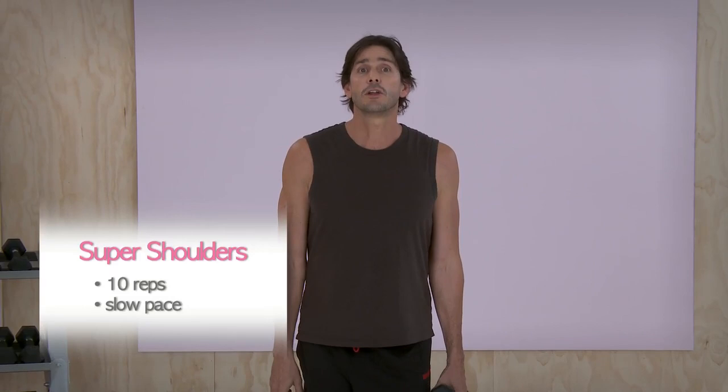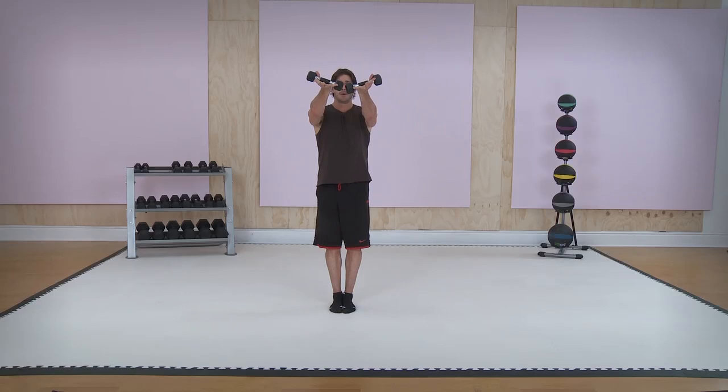I'm going to show you three exercises that are going to rock and roll your upper body. Really easy stuff. First one is called super shoulders. You want to go really slow — you're going to do 10 reps. What you're going to do is start from your hips, come straight up, come down, straight out, come down, straight up.